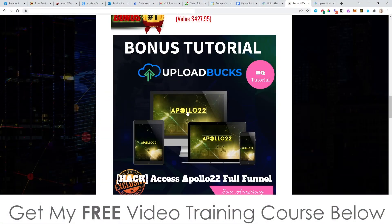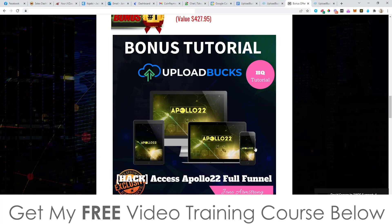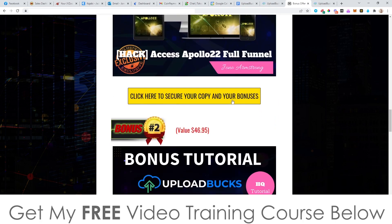Bonus number one: I'm going to give you access to Apollo 22. This is a product that I launched last week — very current — and I'm going to give you access to everything in the funnel, the full funnel. You get the front end and all of the upsells as well. Basically, what Apollo 22 shows you how to do is use what's called Pancake Swap. It's a crypto-related product and it comes with multiple case studies. The co-creator invested $40 and made back over $2,000 in the space of just four hours — and he's showing you how to replicate everything he's doing. I'm also giving you every single upsell inside of this funnel, which is worth over $500. It's yours completely free when you pick up Upload Box through any of the yellow buttons on my bonus page.